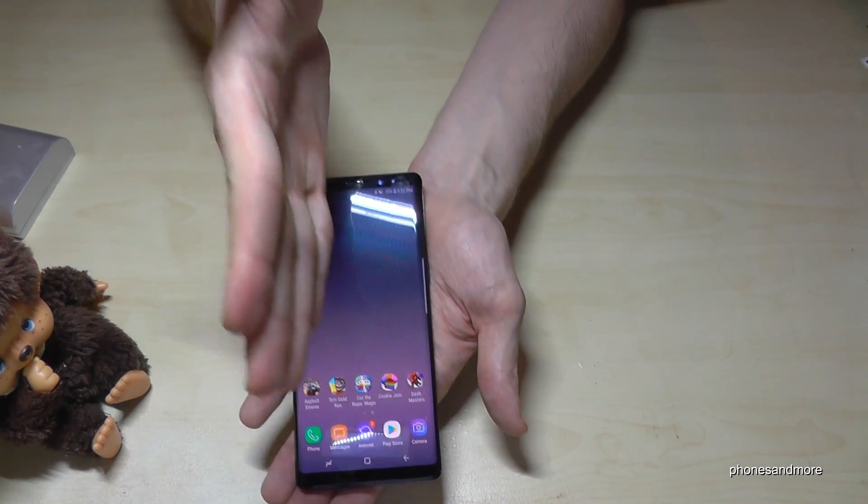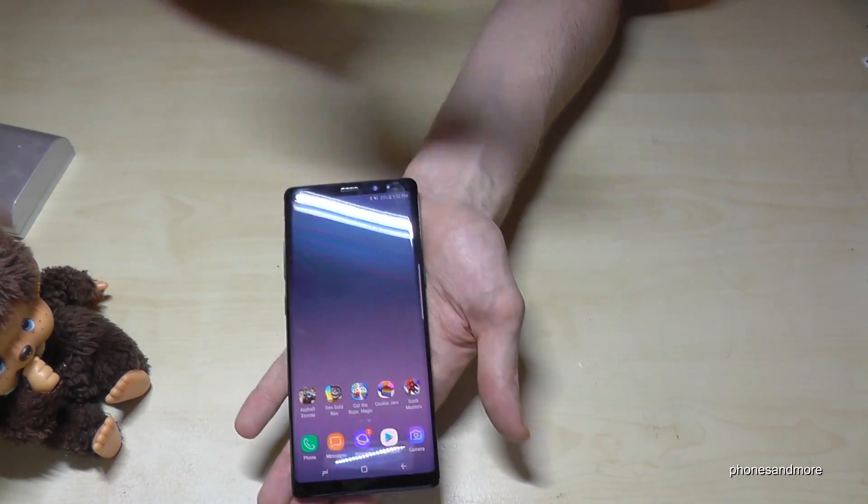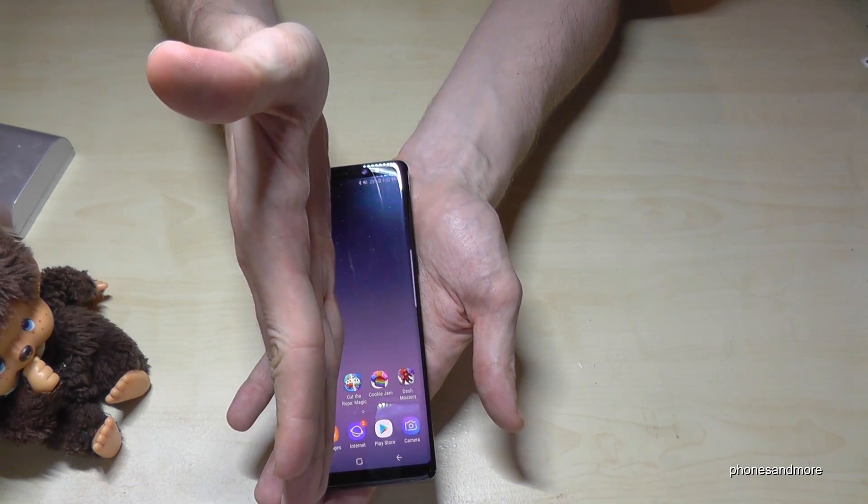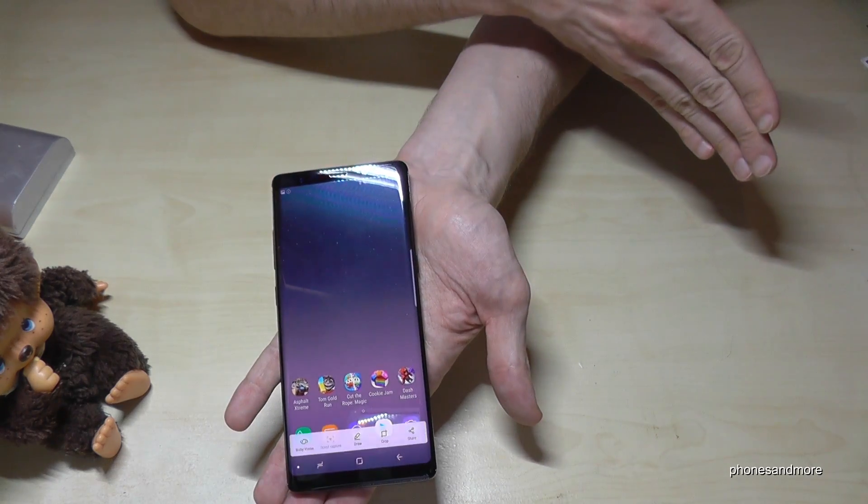There is a second way: you use your hand vertically to the right — so my side is now the left, your side is the right one. You put your hand vertically like this and make a screenshot.